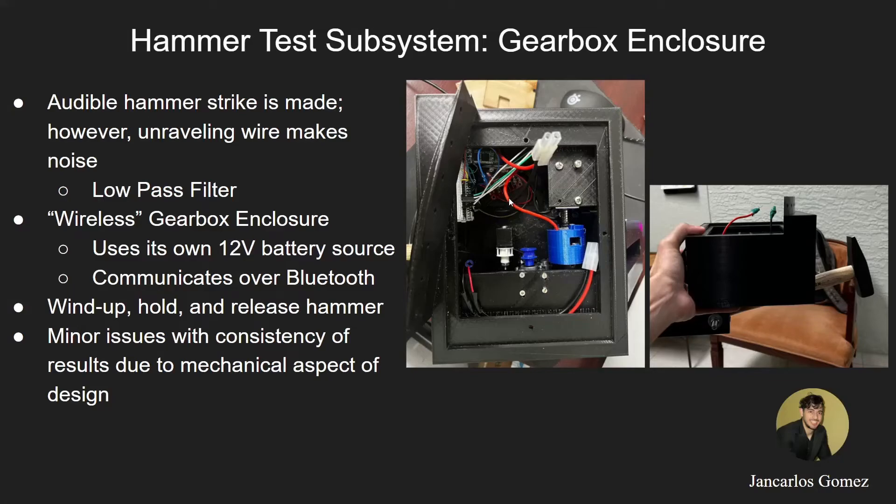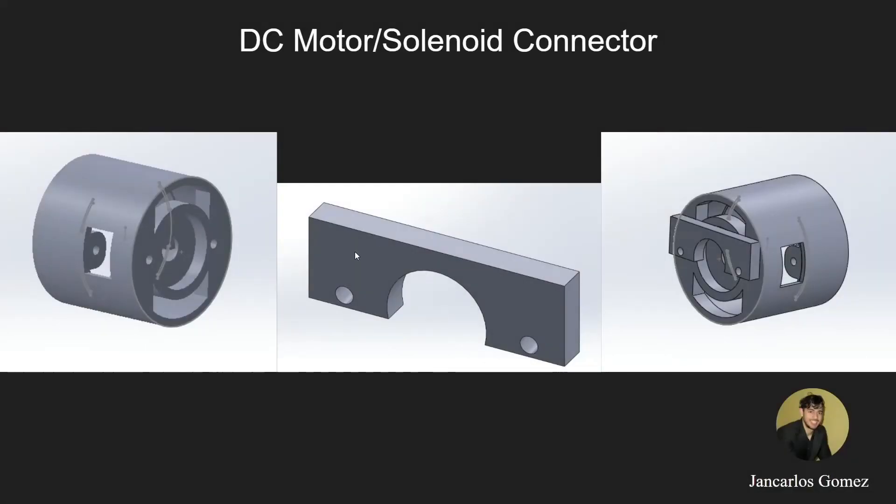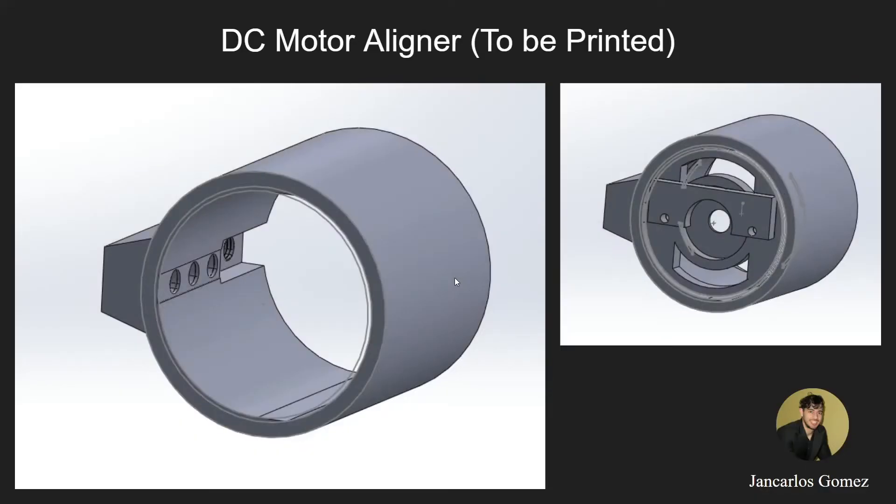Here we can observe the hammer in its wind-up stage. This is the DC motor solenoid connector—these two components allow connection of the DC motor and the solenoid together. This is the DC motor aligner, which has not been printed yet. The DC motor solenoid aligner sits inside the aligner, which allows the motor to follow a straight path. The current issue is that the motor has a gear at the end that is not lining up with the gearbox every time when the solenoid retracts and extends, causing the hammer to not wind up consistently. The aligner will ensure the gear always aligns on the right path.